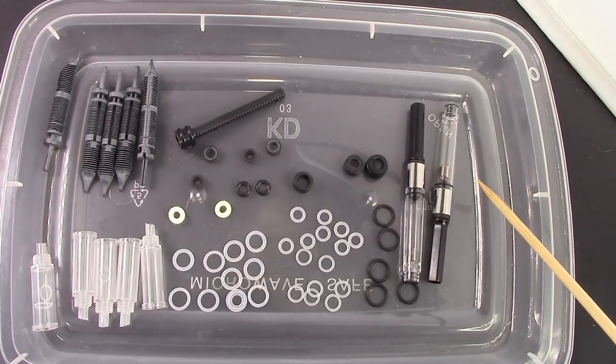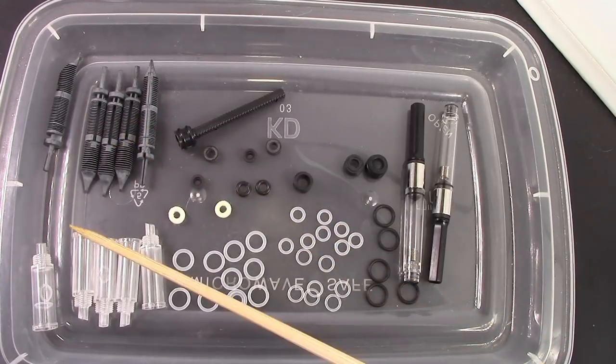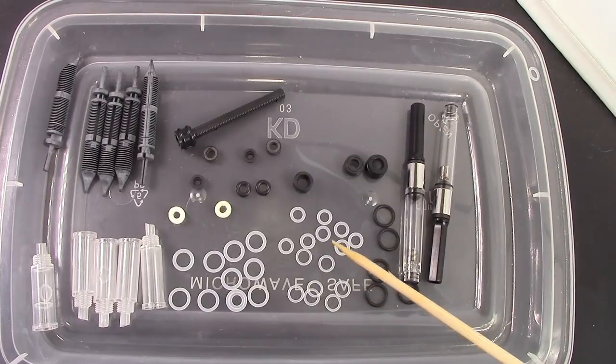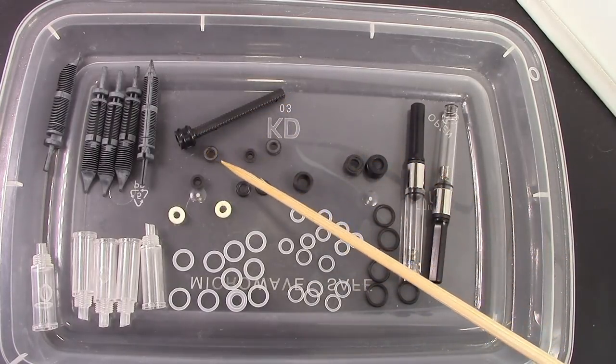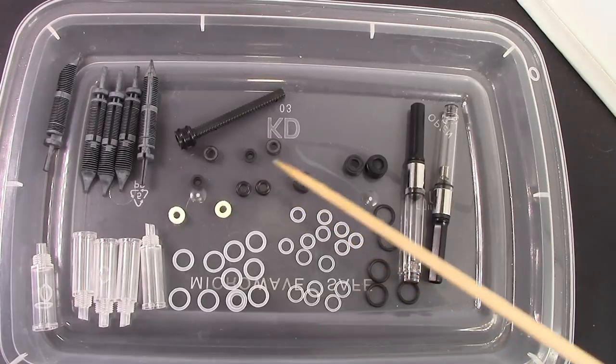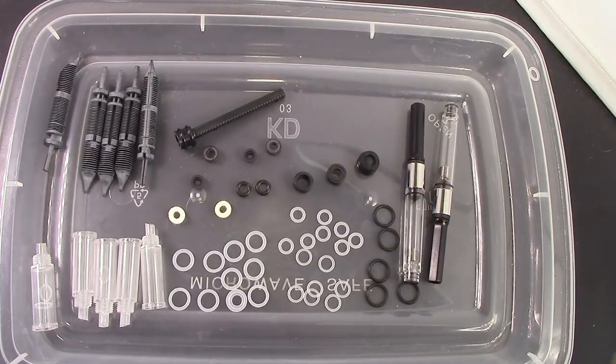I find this to be an incredible amount of stuff for eight bucks. You got two converters, which by itself could be eight bucks. You got five feeds — for those of you that might bend feeds or take out nibs. You got nib collars, a whole variety of different o-rings to match different parts of different pens, a piston for the 309, and other seals which I'm assuming might be for the 456 or the 355. I think this is excellent, and I feel very comfortable that I'll be able to keep my pen BBS pens in tip-top shape.